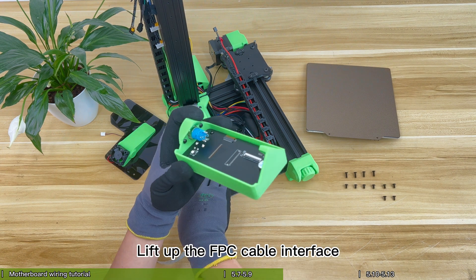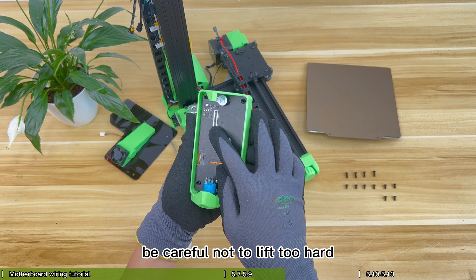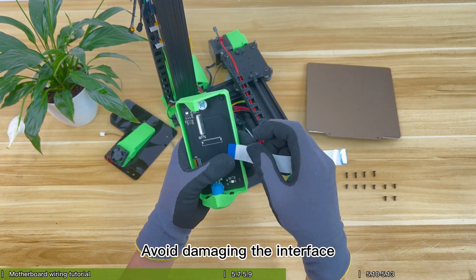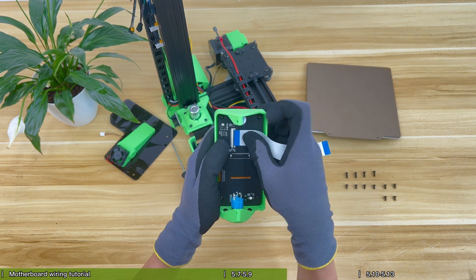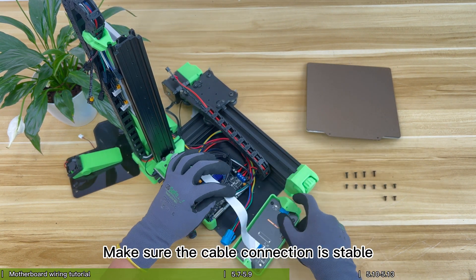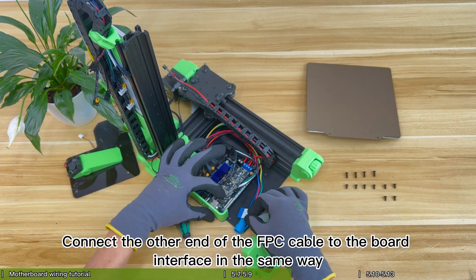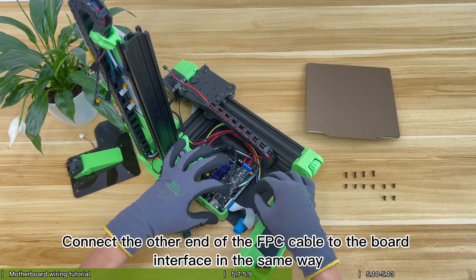Lift up the FPC cable interface — be careful not to lift too hard to avoid damaging the interface. Insert the FPC cable and cover the interface, making sure the cable connection is stable. Connect the other end of the FPC cable to the board interface in the same way.